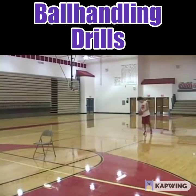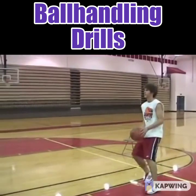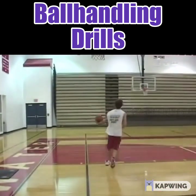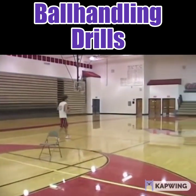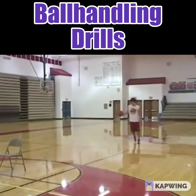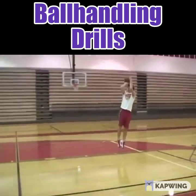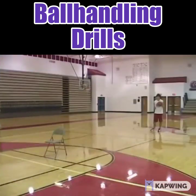Next, Cory is going to go between his legs with the basketball, staying low, then turn and take a jump shot. He wants to make sure he stays low on his dribble — that keeps the defense from being able to steal it. Then he works the same crossover drill going to the other side. Good job, turn and jump shot.